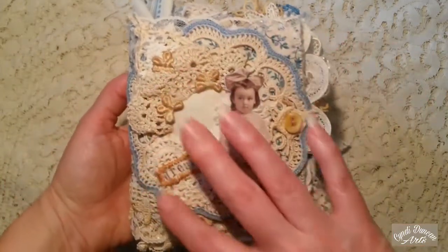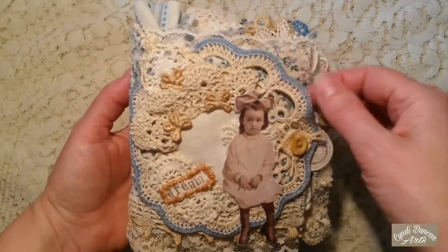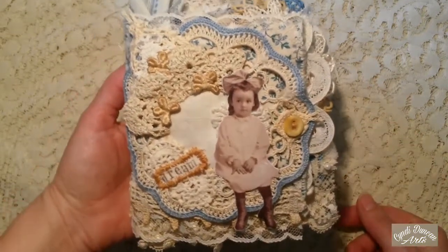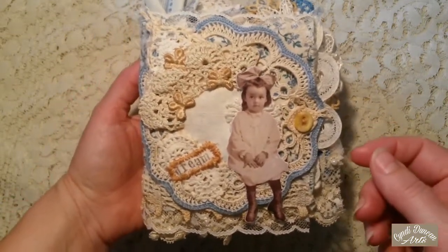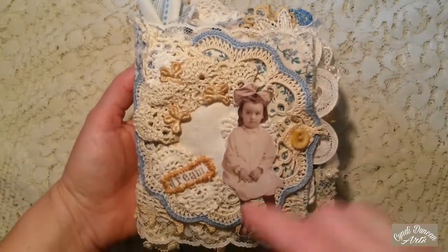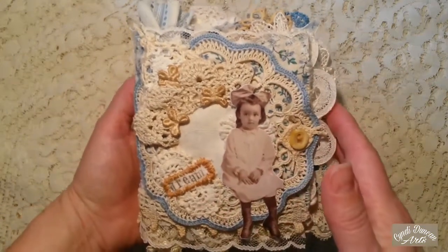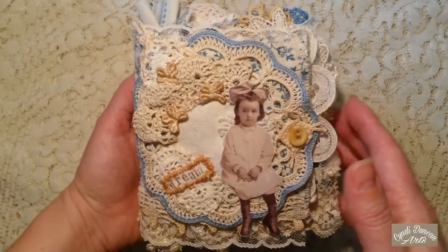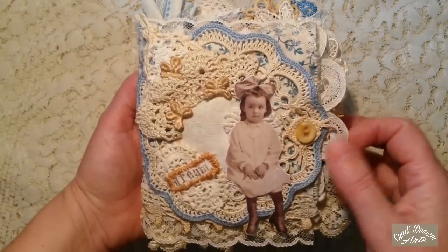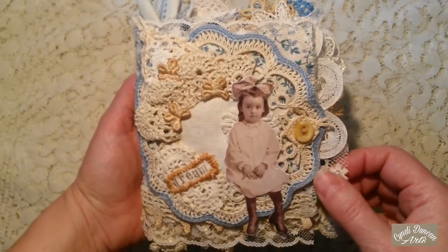The cover has this great doily. This is something that I got at an estate sale. Pretty much everything is from an estate sale, including that double-sided quilted fabric. This took me a really long time to do, primarily because I was really concerned about the quality. I wanted it to be something really high quality, and I didn't want to use hot glue.